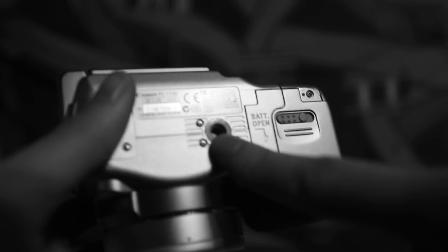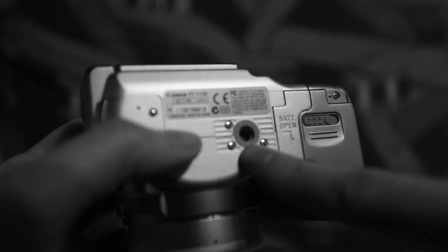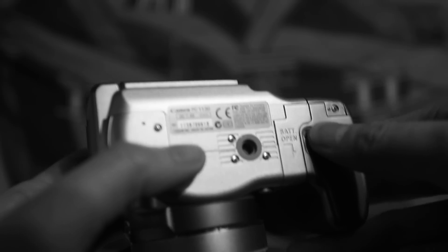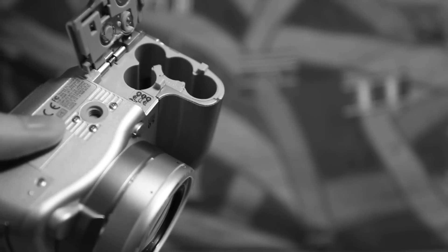On the bottom here you have your standard tripod socket. This will allow you to mount your camera onto pretty much any tripod that is available to the general consumer. And this here is your compartment for your battery — this camera uses 4 AA batteries.